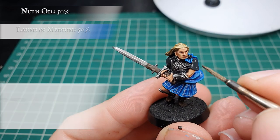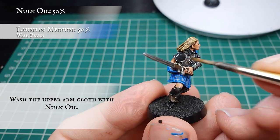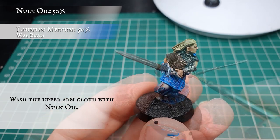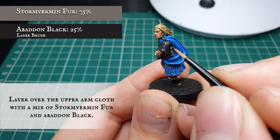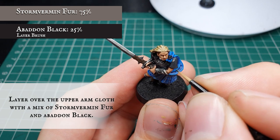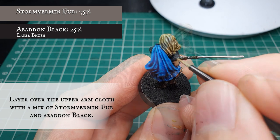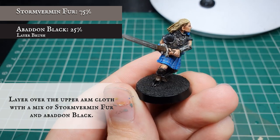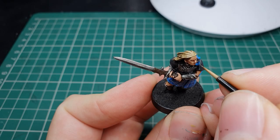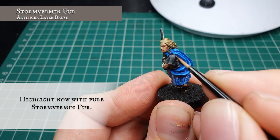Now we're going to apply a wash of Nuln Oil to the upper arm cloth area on the model. Once this is dry we're going to layer over by adding a bit more Stormvermin Fur to the Abaddon Black, leaving the wash showing in the deepest recesses around the arms. Finally we're going to apply an edge highlight of Stormvermin Fur just to finish off the last bit of cloth on this model.